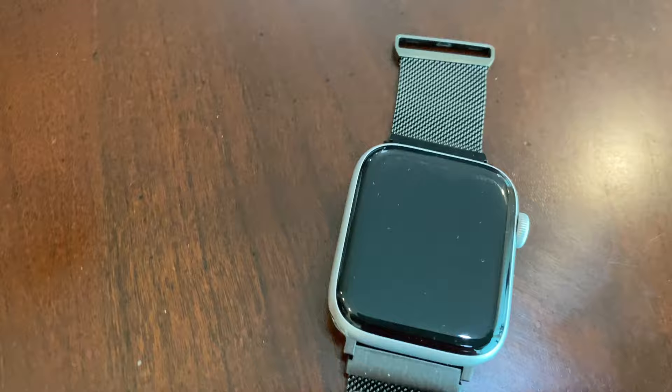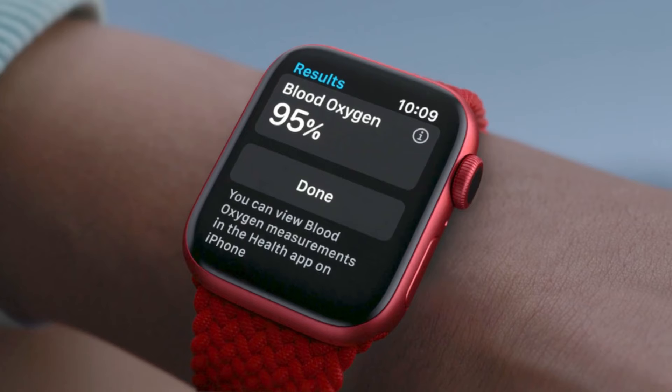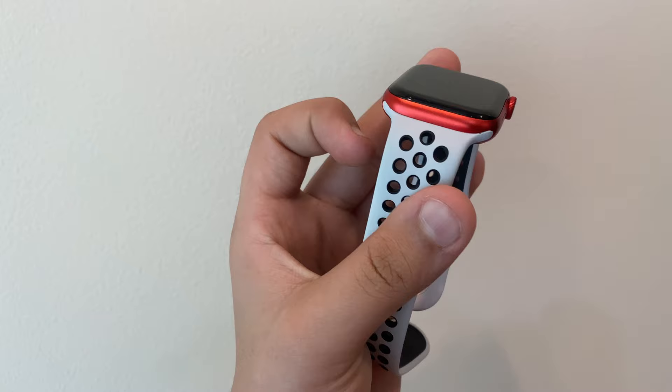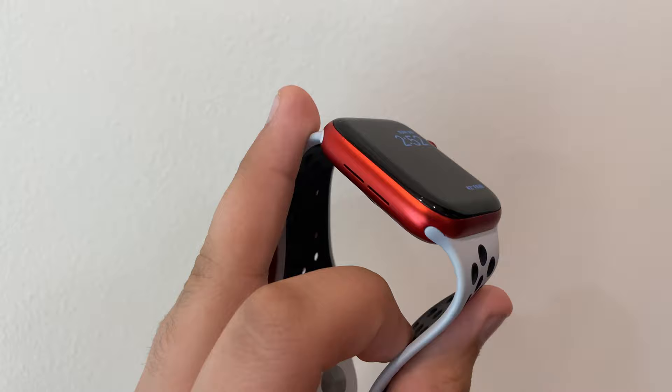The first big new sensor in the Apple Watch Series 6 is the SpO2 blood oxygen sensor, which can tell you your blood oxygen levels — useful for staying on top of your health. Keep in mind that blood oxygen is traditionally measured from the fingertips, not the wrist, so accuracy has limits. Apple has stated this is no replacement for a doctor, but they are still working to enhance these features.